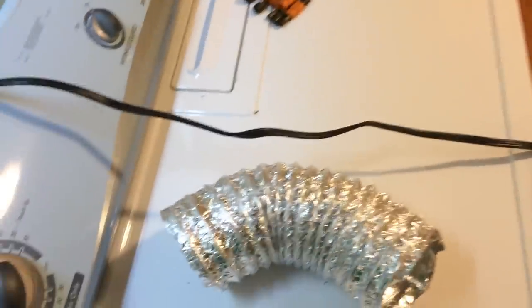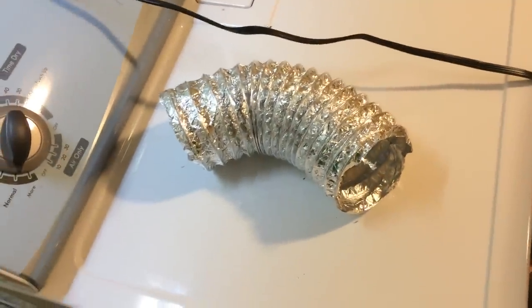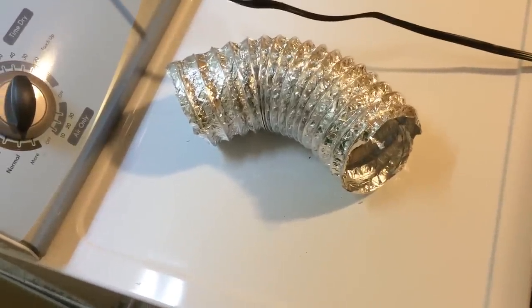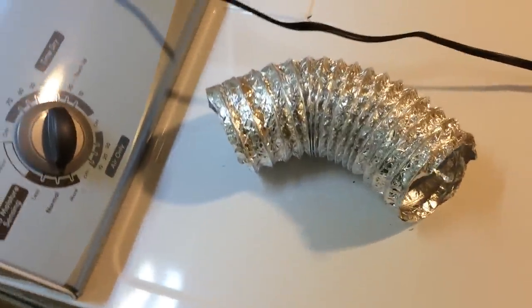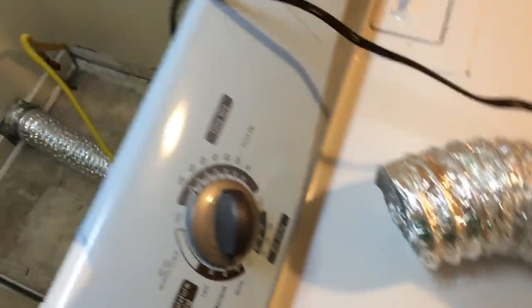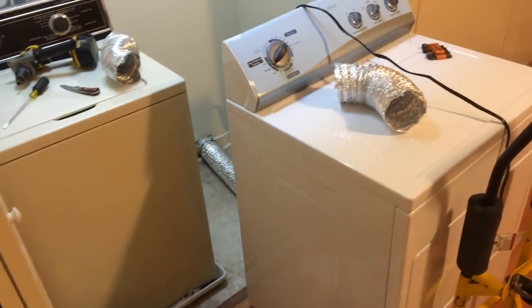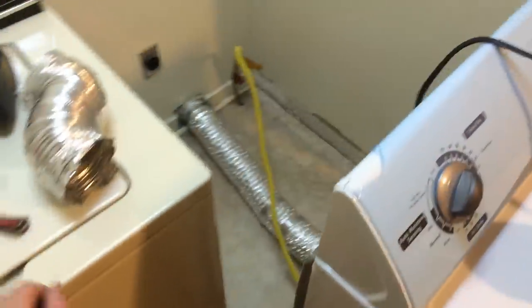And then I said, this is stupid. Your best ideas always come when you stop, take a few seconds, and just think about your problem. And then I thought about it — why not? It would be so nice if you could just connect this up while the dryer is still way out here.